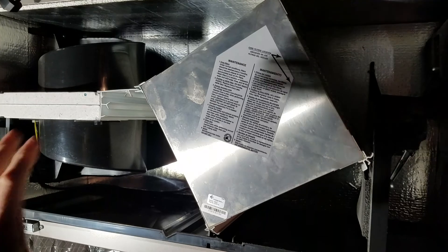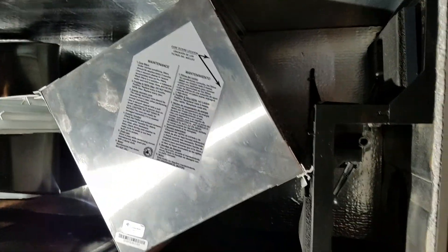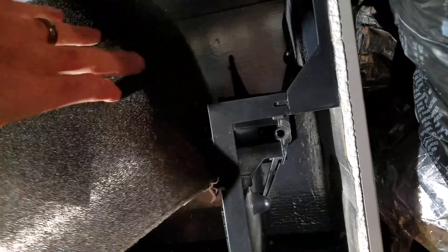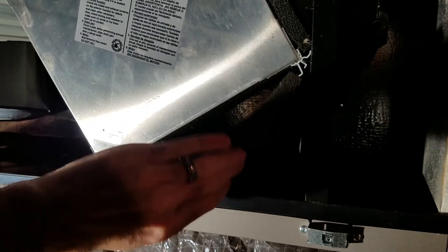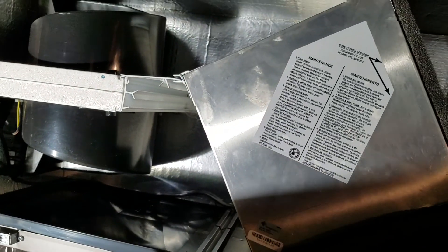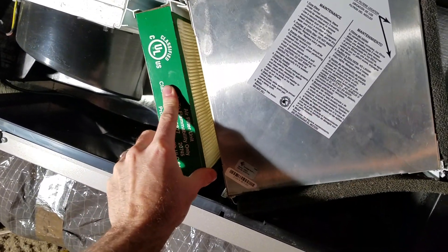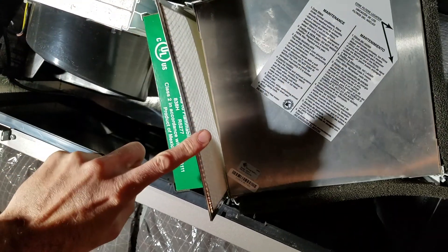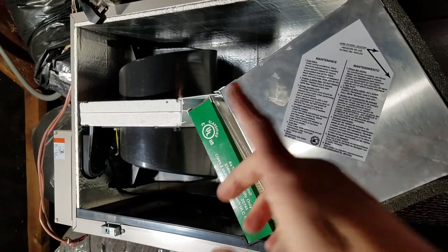Now that we've vacuumed out the heat exchanger, we reassemble in reverse order. We slid the heat exchanger back in at the four points, lined it up, and slid it back in. We'll reinstall both foam filters — those have been washed — replacing them at the top and bottom. Then we'll pop in the new HEPA filter, slide it straight in, and the new pre-filter lined up in the grooves. Slide that in, and wipe out the case for any residual dust.